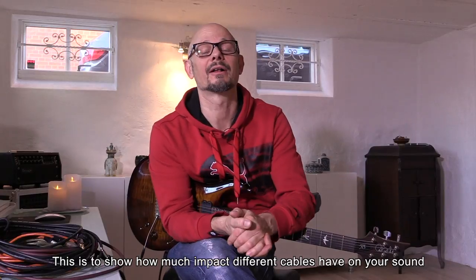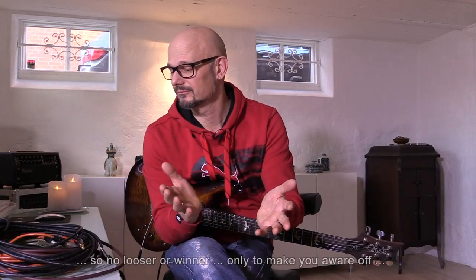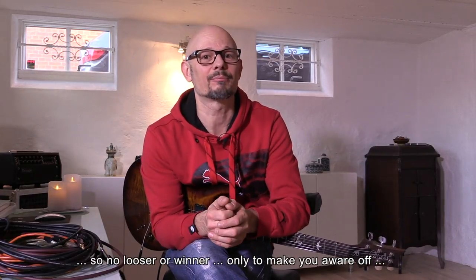If it was a contest, it would be most fair if we found cables that had the exact same length, but I've just found cables that I'm either using now in the studio or have been using earlier on. They are not exactly the same length, but you will definitely get an idea of how much impact they have on your tone.